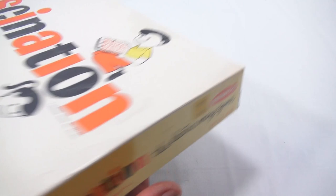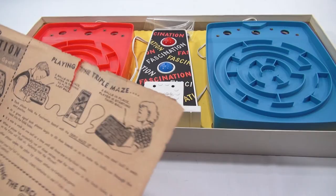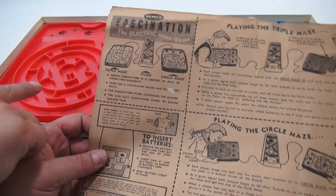So it's all set to go — I've got the batteries in and the instructions right on top. This is the game of Fascination. Now looking at the instructions, you've got two mazes: a triple maze on one side and a circle maze on the other.